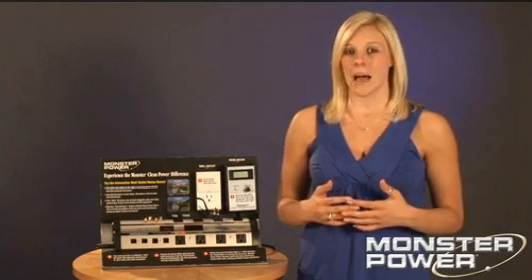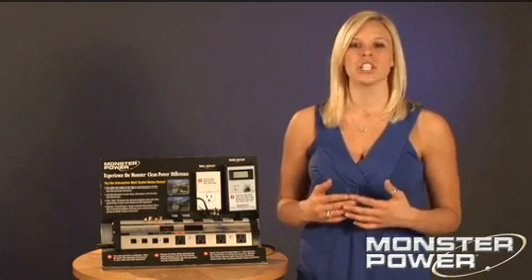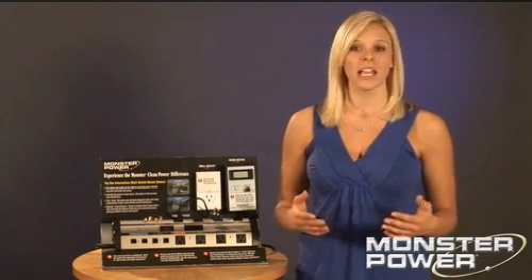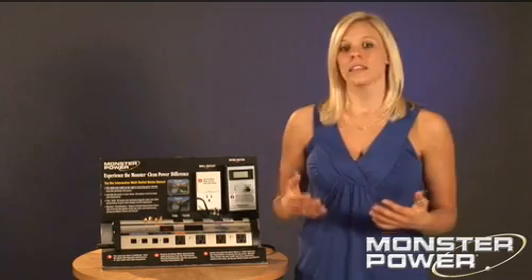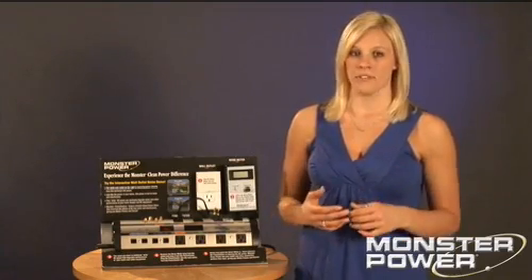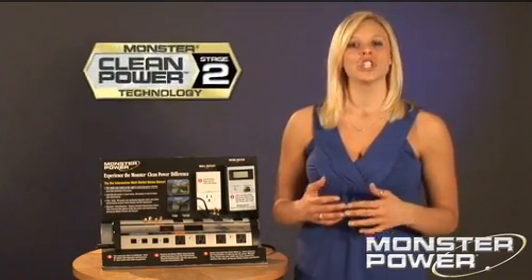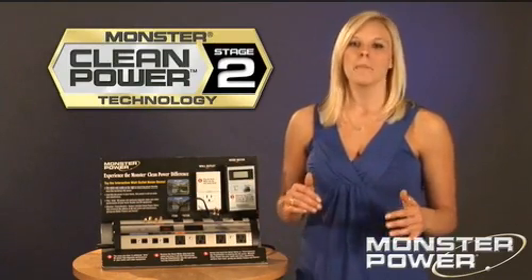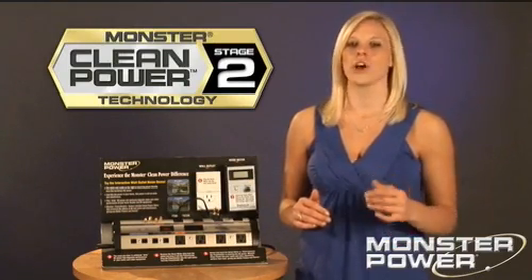With the current cleaned up coming out of the wall, the next step is to stop dirty power from finding its way back into your system. This can happen by plugging in noisy components like a Blu-ray player or an amplifier. Clean Power Stage 2 isolates the two sides of the power center from each other, blocking the dirty power from crossing over to one side.